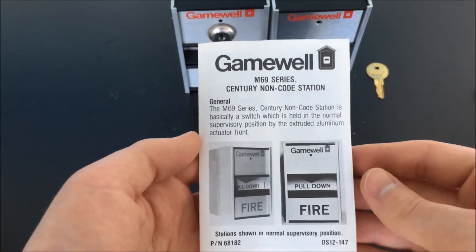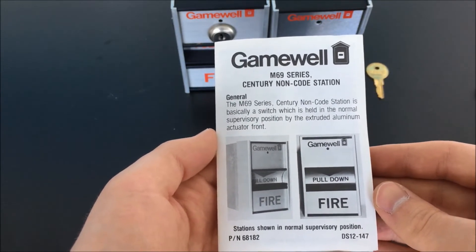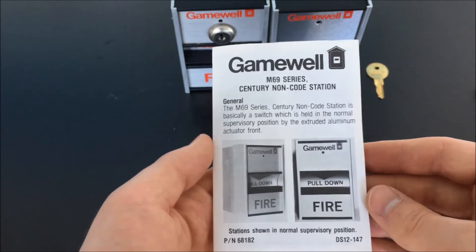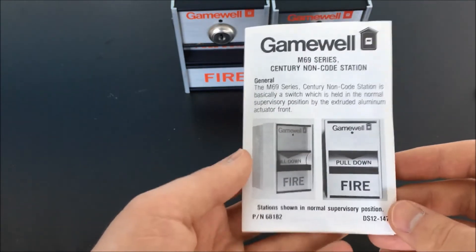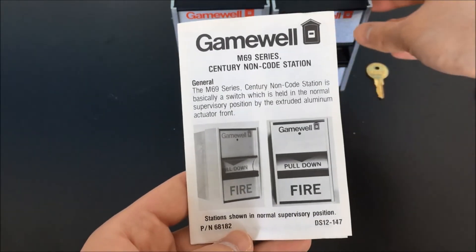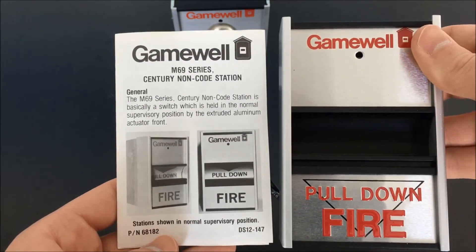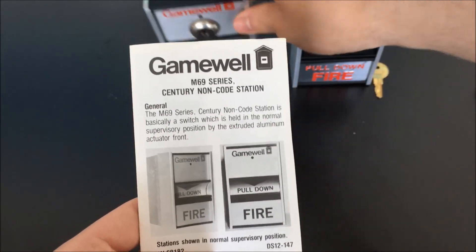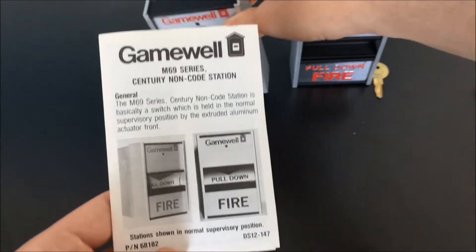Coming back to the front here, I really love this statement: 'The M69 series century non-code station is basically a switch, which is held in the normal supervisory position by the extruded aluminum actuator front.' Well, they're right! You can see here that we have a picture of the station. What I think is interesting is that this photo shows one of the standard variants and the graphics are a little bit different than what they show on the manual. However, if we look at the key reset variant, it's essentially the same.